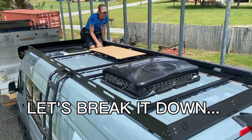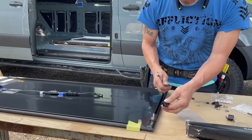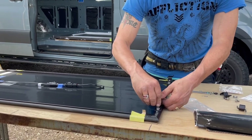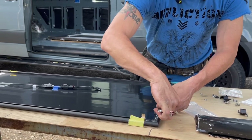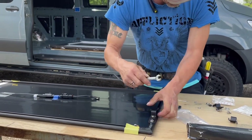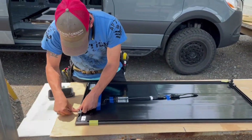First we're going to start off by installing the hardware that came with our panel. Every panel is a little bit different, so look at your installation directions on how to install the hardware and the feet. When you install the hardware, make sure you lay your panel down on a flat, clean surface. I put cardboard on our paneling to make sure it was protected until it was fully installed.